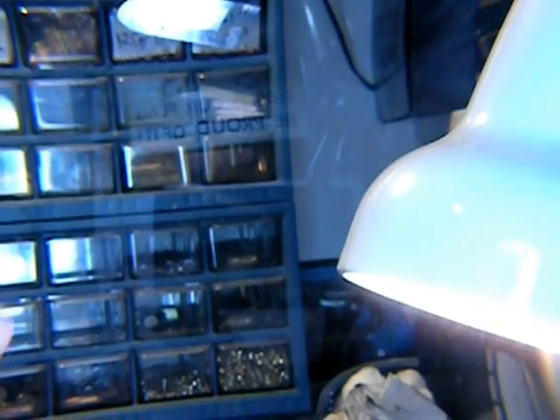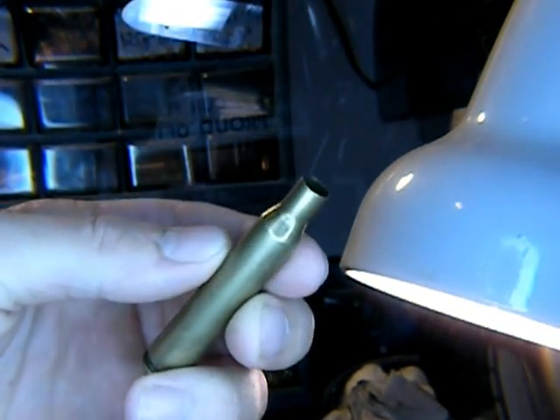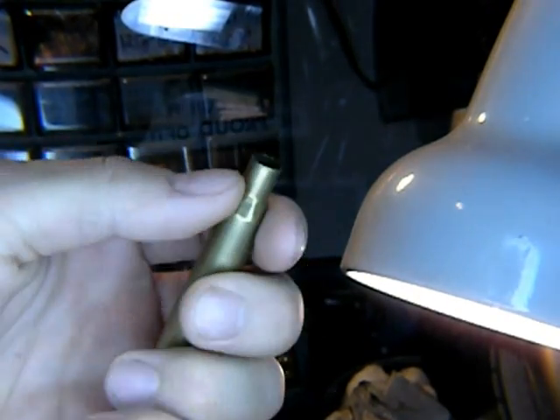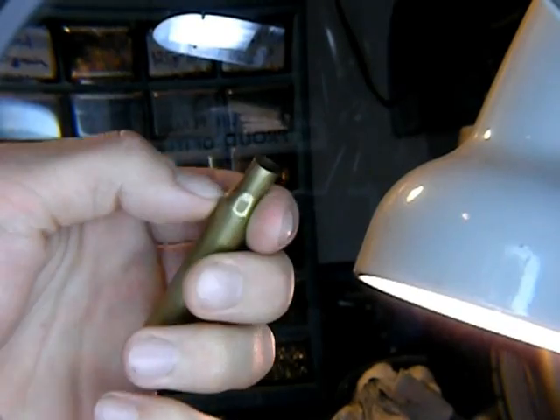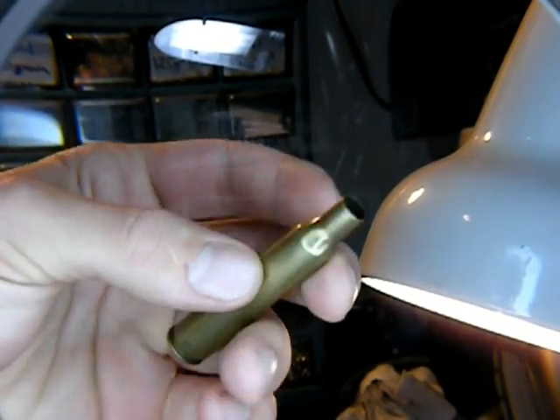First thing I'm going to show you is a 30-06 brass. If you look at this one, it's very slightly noticeable, but you'll notice there are dimples all around the shoulder. This is a very bad sign — it shows you had pressure signs when you reloaded, and you had too much lube on it, or your neck has been pushed down some and caused it to crimp.